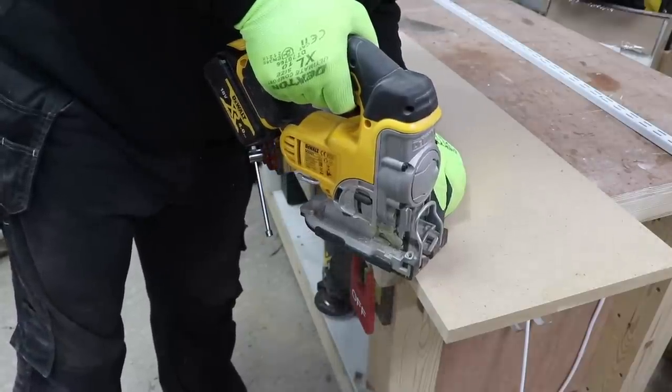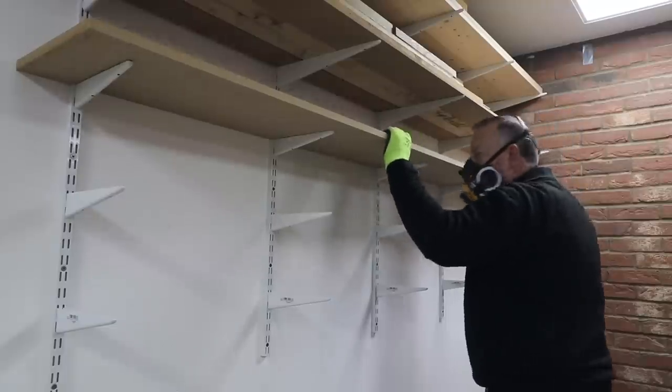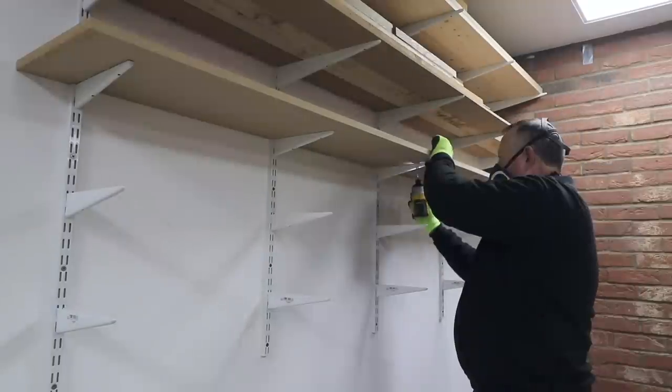These simple shelves are eight foot long and I got the guy to cut the MDF into 300 millimetre wide strips, and with a bit of notching out at the back they fit my twin slot nicely.